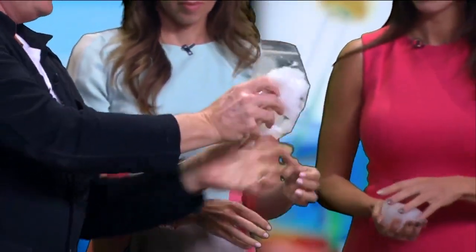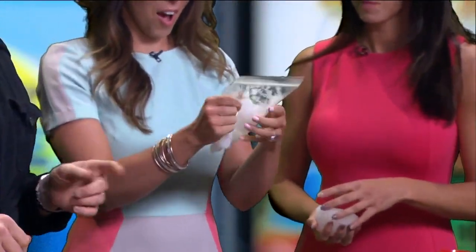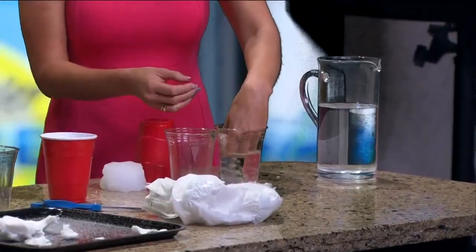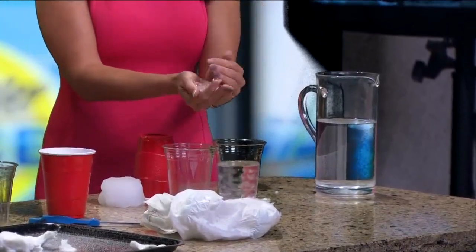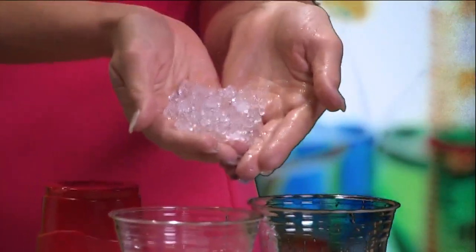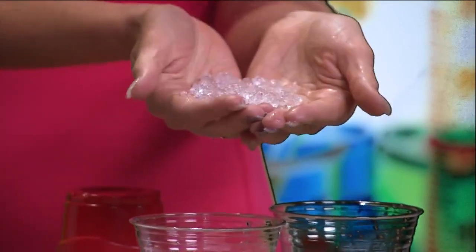When you squeeze this around and play with it, you're going to feel that it's going to go back to liquid. Christine, if you'll reach out in front of you, look at that cup — put your fingers in there and pull out some of those crystals. Those are super absorbent water crystals, water jelly crystals, that you can buy at your local hardware store.